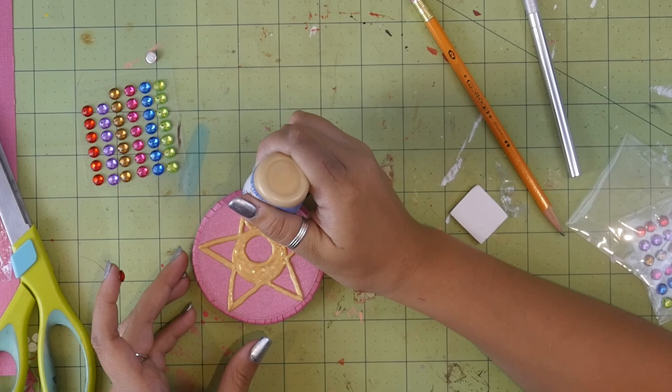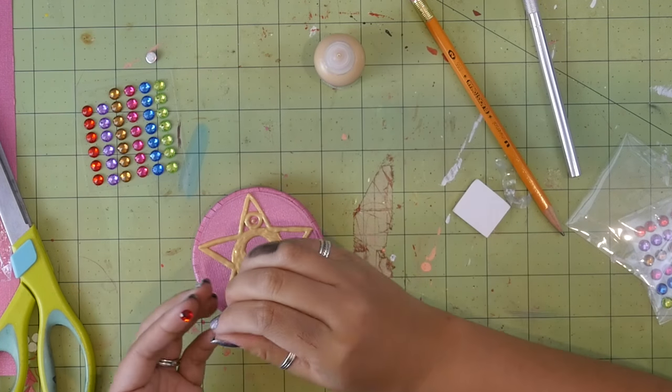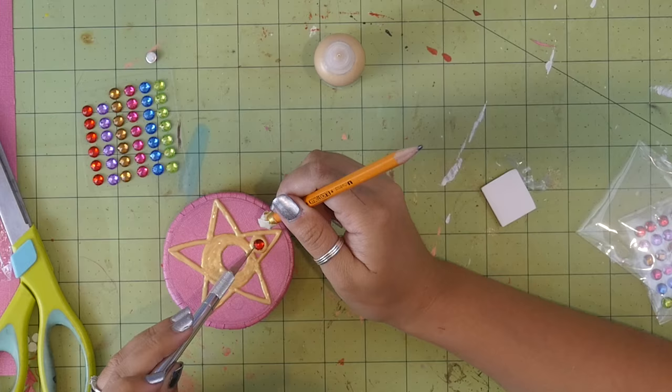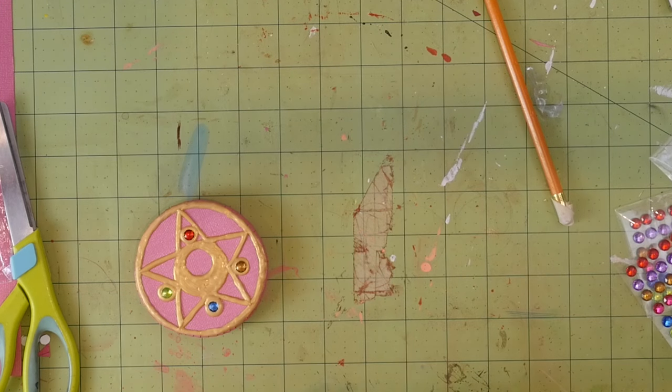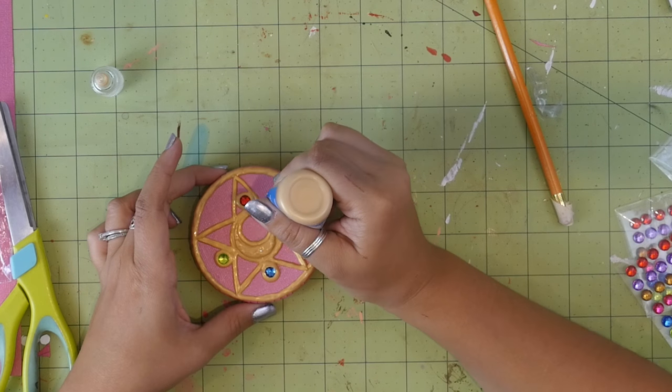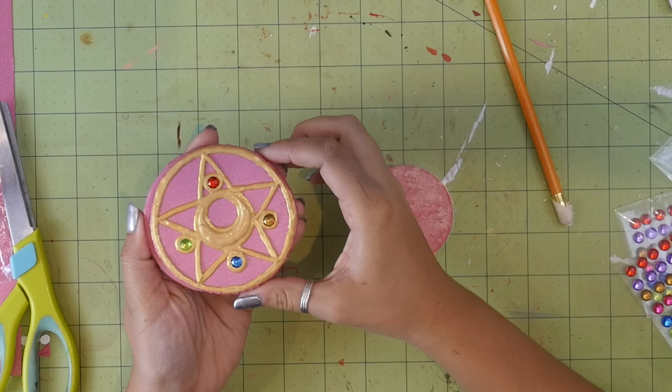For the jewel bits, I drew a little circle, squirted a tiny dot of puffy paint into the middle, and placed the jewel in while it was still wet. Once the puffy paint was pretty much dry, I went back and added another layer to make the moon shape in the middle.